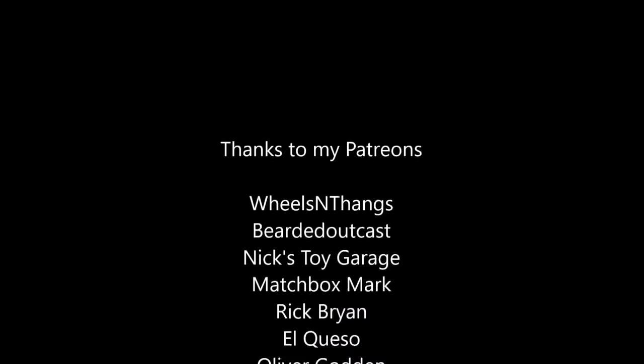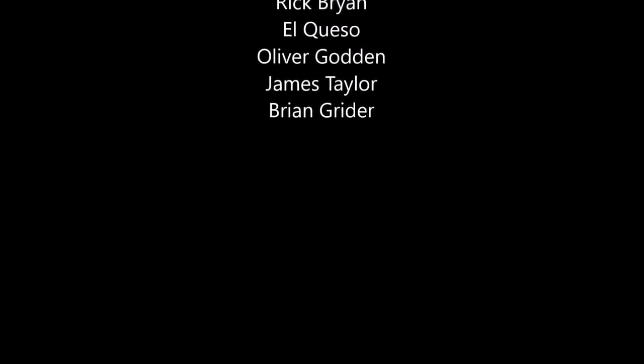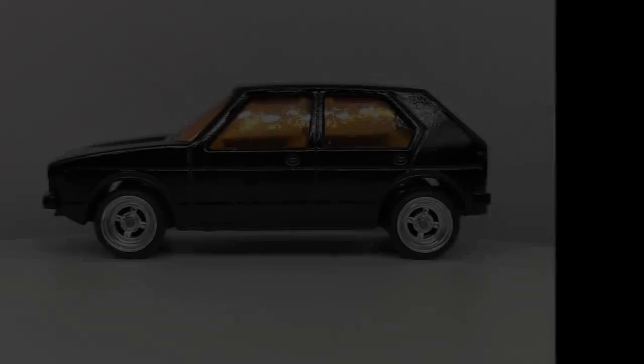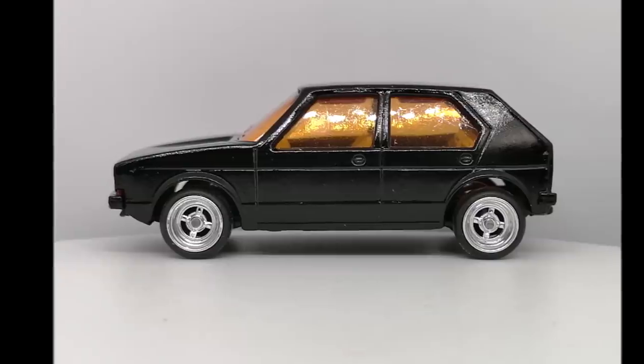I'll take this opportunity to thank my Patreons who have really helped out with the cost of some supplies this month. Thank you guys for watching — hopefully you'll stick around for the next one.